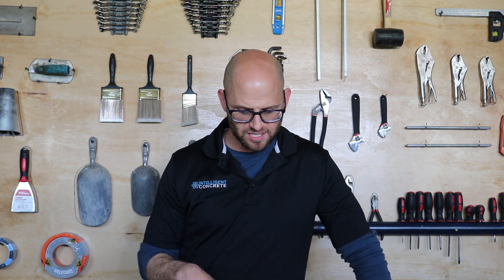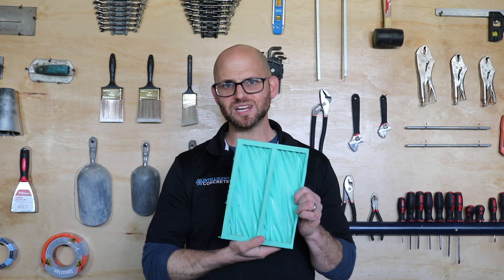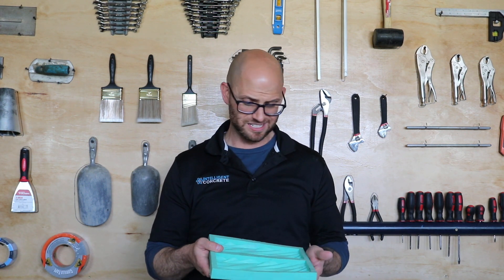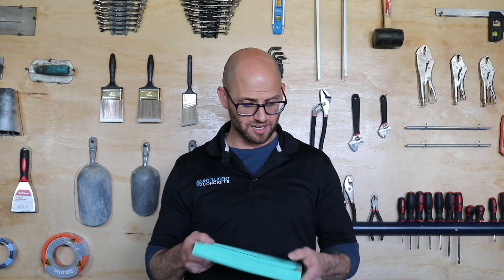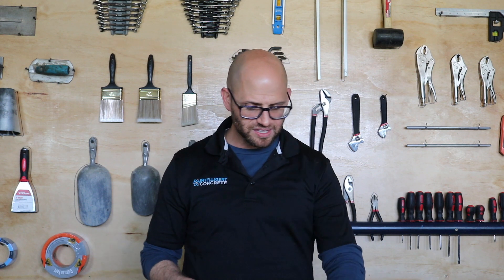Now the upside of rubber molds is that yeah, they're expensive and hard to make, and hard to clean — but the great thing is they last a long time. I've been using this mold right here to make tiles for the last eight or nine years, and as long as I put the time into cleaning it, it's going to keep lasting.